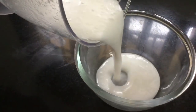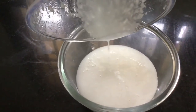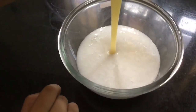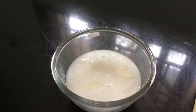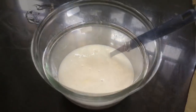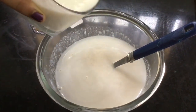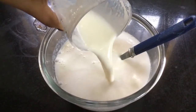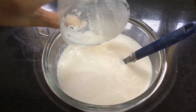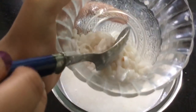Now, I will mix it well. This is a chill dessert. Add condensed milk. Then, add a little bit at room temperature. Then add a spoon of milk.